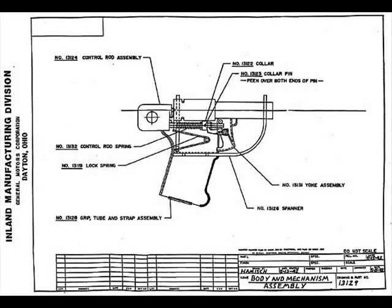Each gun was individually packaged in a sturdy, paraffin-coated cardboard box. Included were an instruction sheet, a wooden ramrod, and 10 rounds of .45 ACP ammunition stored in the butt of the gun.